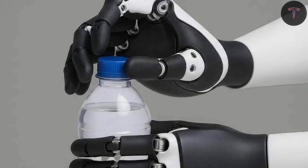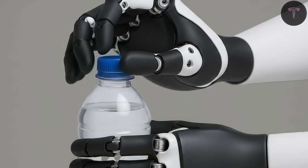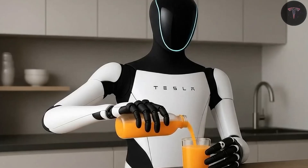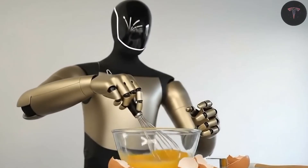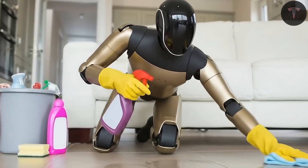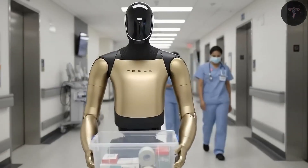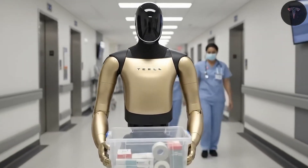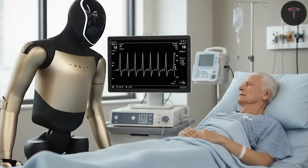Elon Musk envisions a manufacturing scale that dwarfs anything in industry history, beginning with 1 million units annually, ramping to 10 million, then 100 million, and ultimately producing up to a billion units yearly for extraterrestrial colonization efforts like Mars. This would transform Optimus from a novel robotic prototype into a ubiquitous presence worldwide, integrated into homes, businesses, health care, and beyond, driving a new era of economic abundance and radically reducing poverty by making work optional.